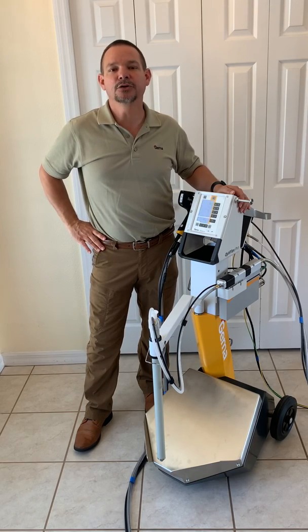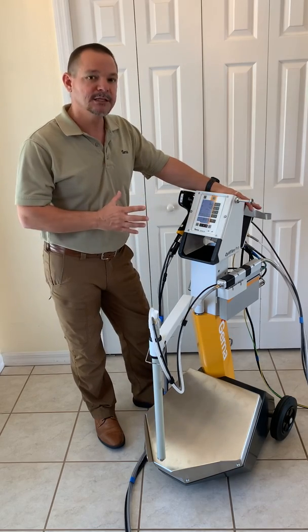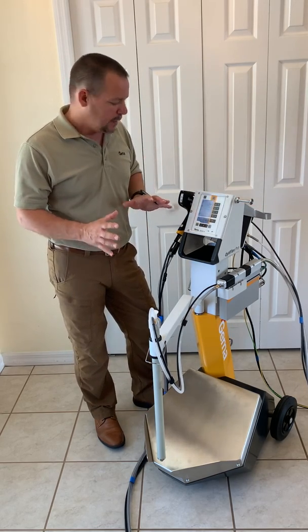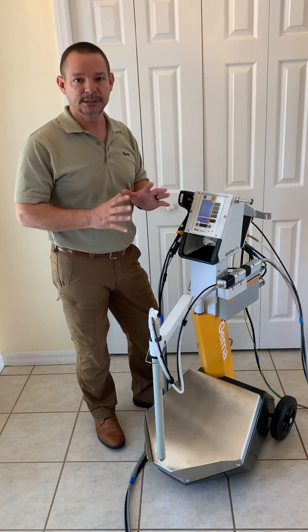Hello, this is Jamie from GEMA Powder Coat Equipment. Today I'd like to review this piece of equipment. This is the OptiFlex Pro-B spray and I'd like to show you how it works and why it's the most efficient piece of equipment on the market today.